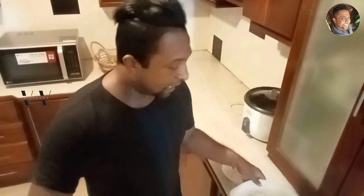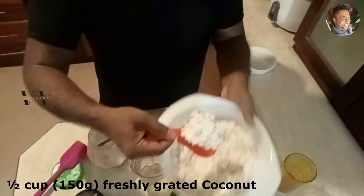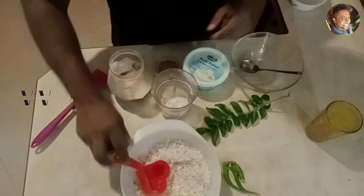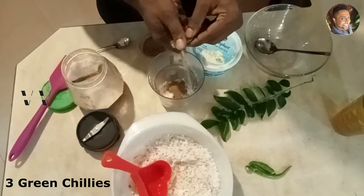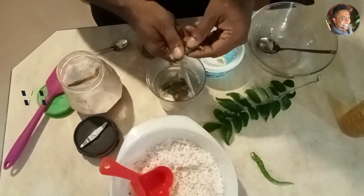While the beetroot is cooking, I'm going to make the ground coconut masala for the beetroot pachadi. For that we need about half a cup of freshly grated coconut, 1 teaspoon of cumin powder, and about 3 green chilies — just slice them, 3 or 4 according to your spice level.